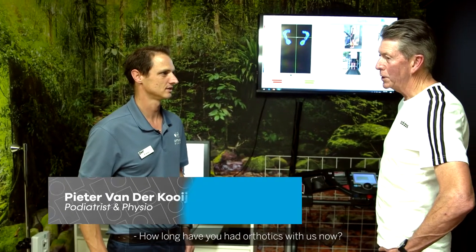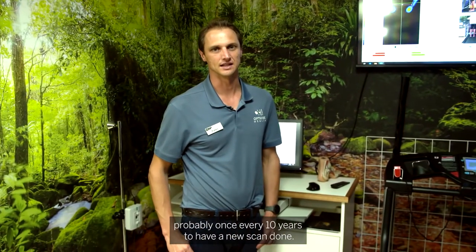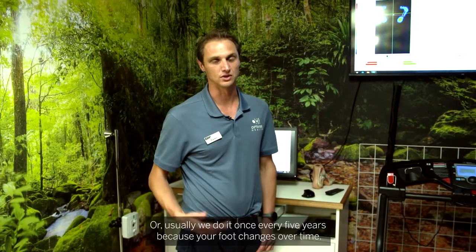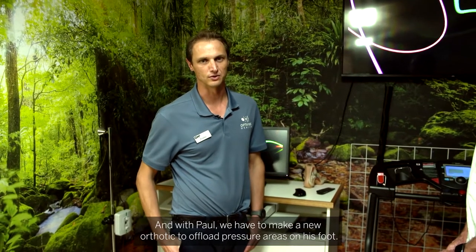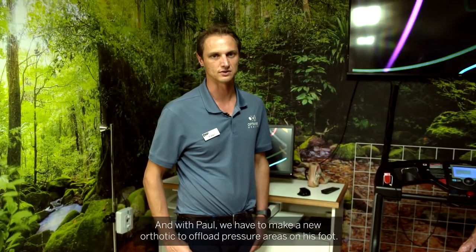I'm here with Paul today. We are making another set of orthotics. How long have you had orthotics with us? At least 20 years. Paul catches up with us probably once every five to ten years to have a new scan done, because your foot changes over time. With Paul, we have to make a new orthotic to offload pressure areas on his foot.